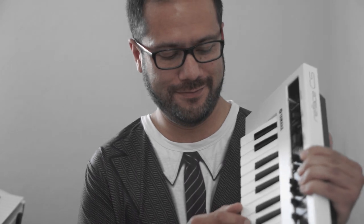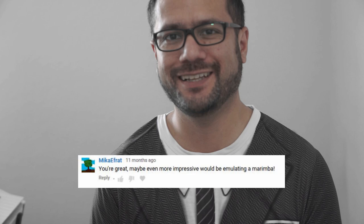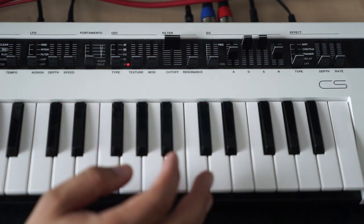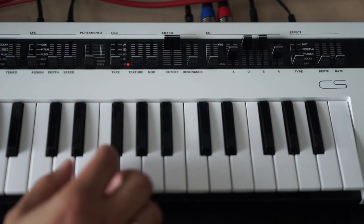Welcome to another episode on this YouTube channel. Today we're looking at the Yamaha Reface CS — and I'm using the opportunity to answer a viewer question: can you please create a marimba sound? Let's do that. Here we go. The Reface CS is a mini keyboard with a lot of sliders; it's a virtual analog synthesizer, and we want to create a marimba sound.